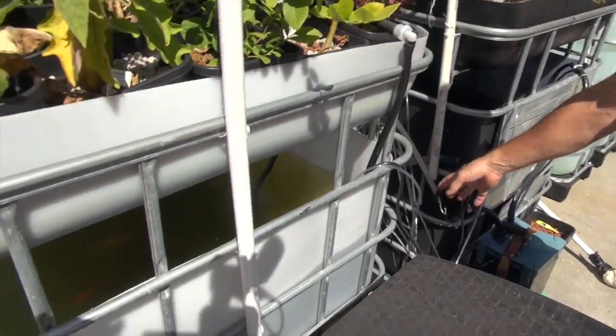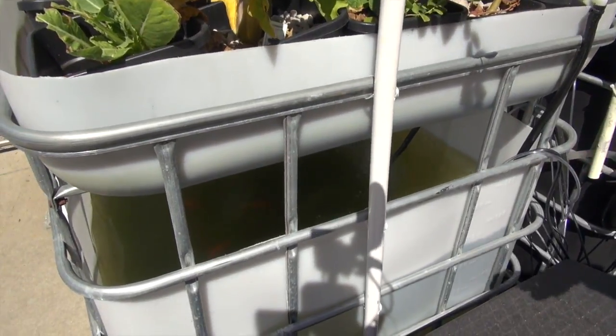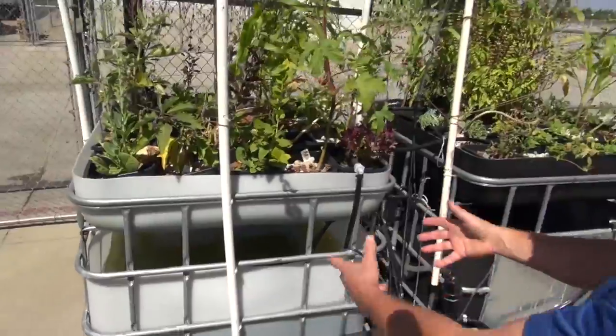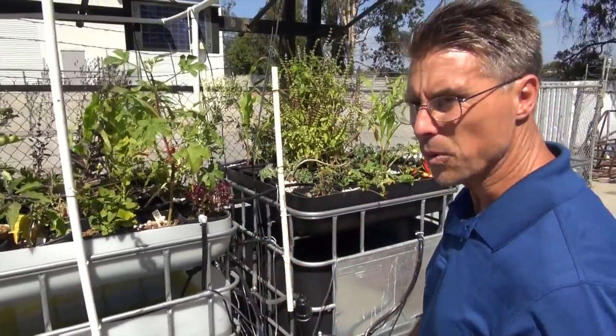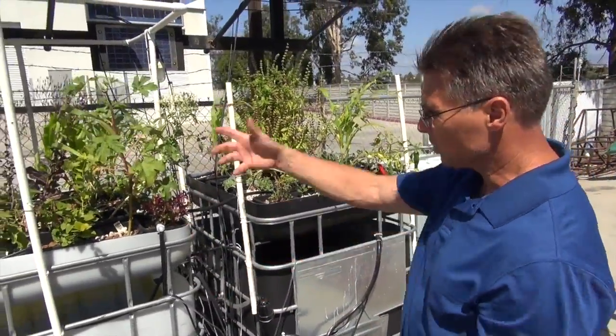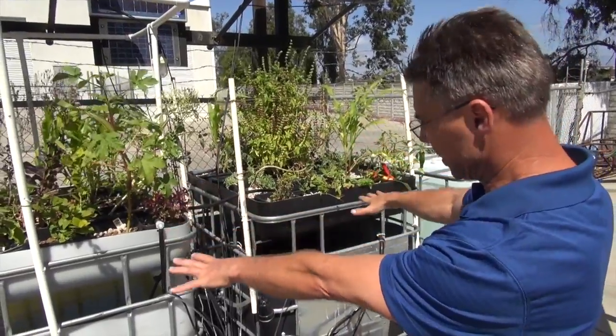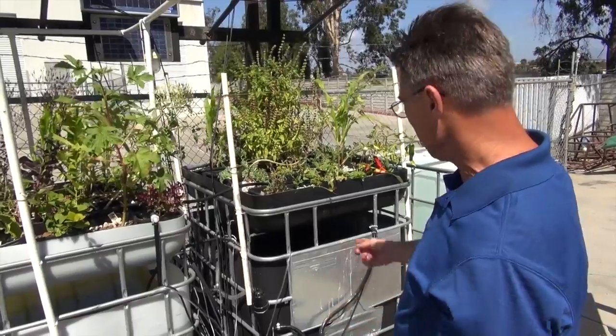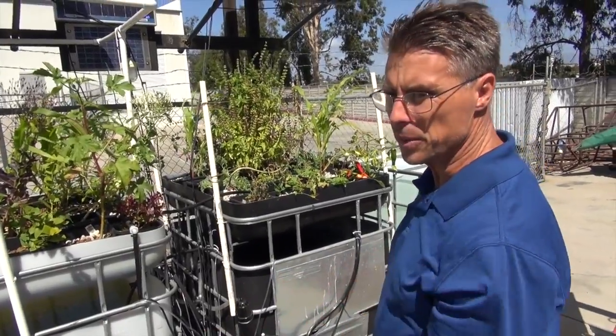You can see there are live tilapia fish in the water down there. The excrement from the fish provides the nutrients for the plants. The water is cycled up to the top, then drains back down into the tanks below, and it's gravity balanced between the two tanks.